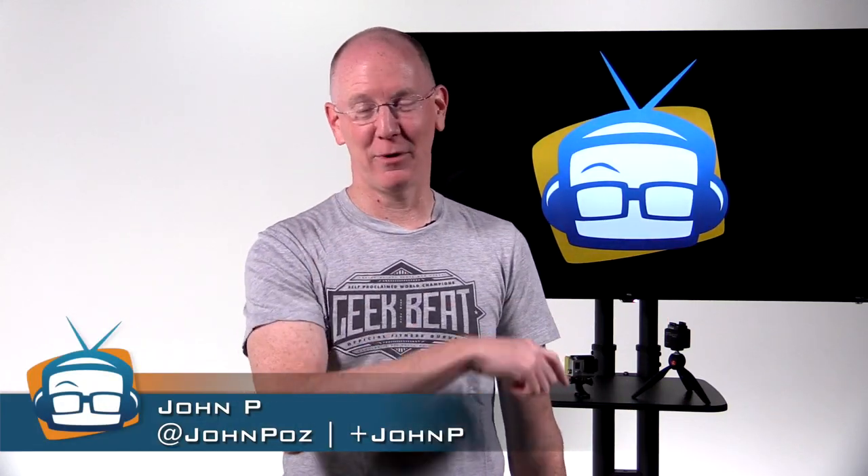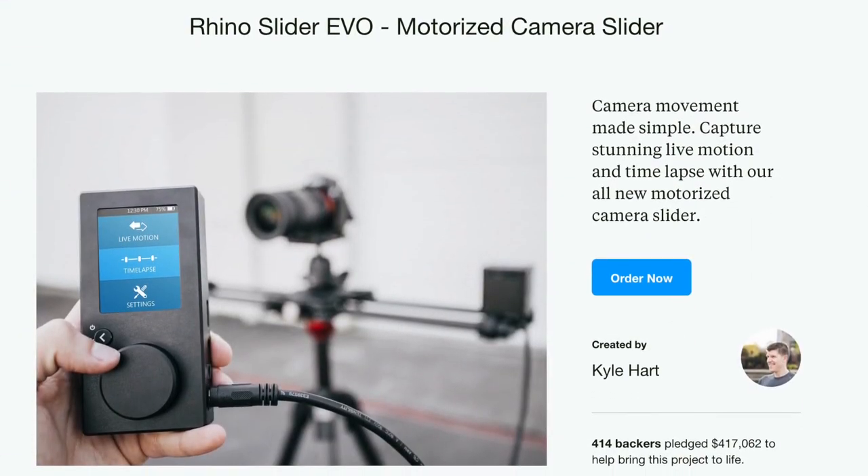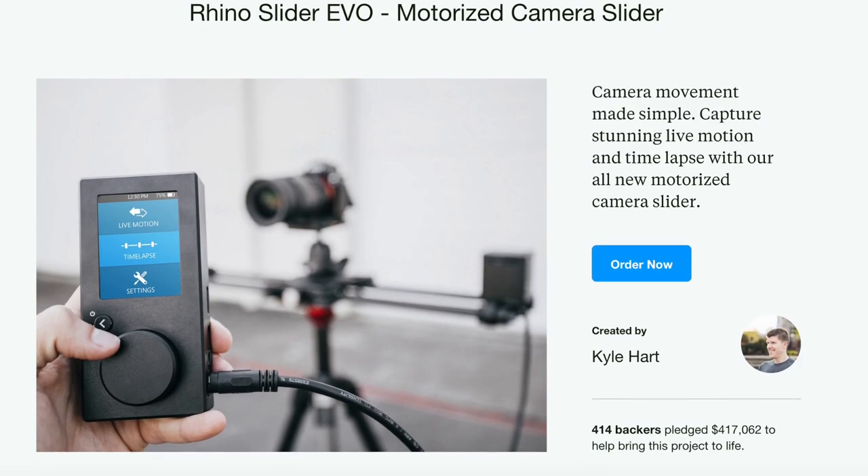If you happen to have a GoPro or some other suitably tiny camera that can do time-lapse photography, a great way to add some dynamic impact is to incorporate motion. I just laid out $1,100 for the Rhino Slider Evo Motorized Camera Slider and I can't wait to get my hands on it, but for a more economical solution and one that will fit in your pocket, people have been hacking GoPro mounts onto IKEA Egg Timers for a while.